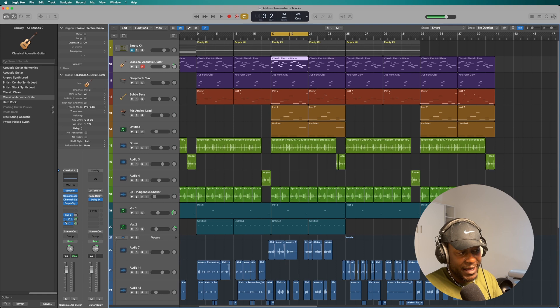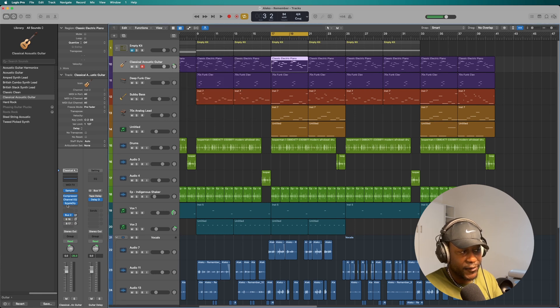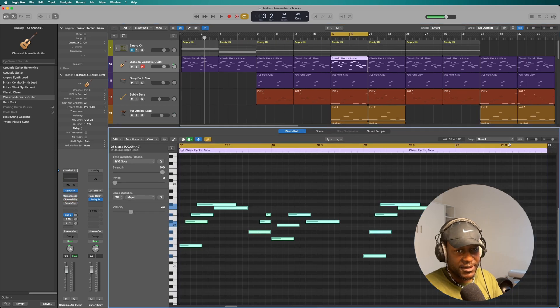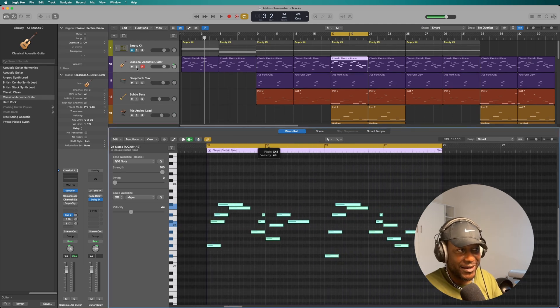So what I'll do is I'll play it on its own, without any effects such as the delay, the sample delay or anything. So let's hear it in its raw form — and this is what it sounds like. Let me take the EQ off as well and the compressor. And this is the melody that I wrote. It looks like this, so let's go ahead and play that.